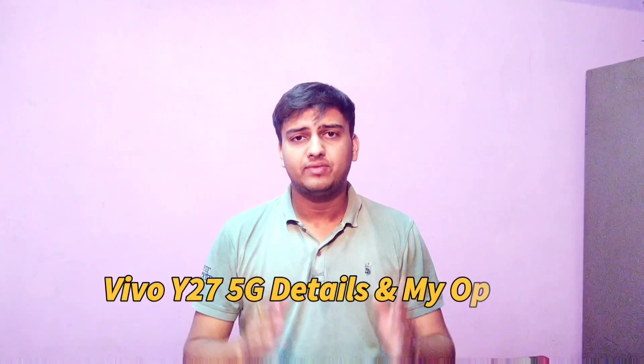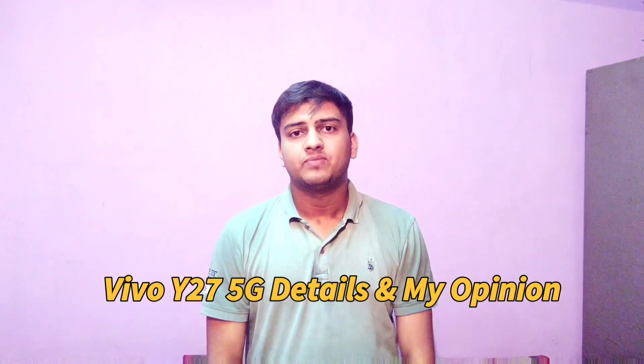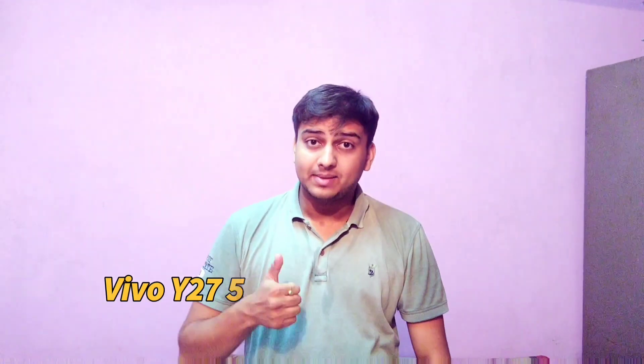Hey guys, this is Pranay and you're watching Techma Master. Today in this video I'm going to talk about the newly launched handset by Vivo called Vivo Y27 5G. Before starting this video, subscribe to this channel to get more videos in future. Let's get started.